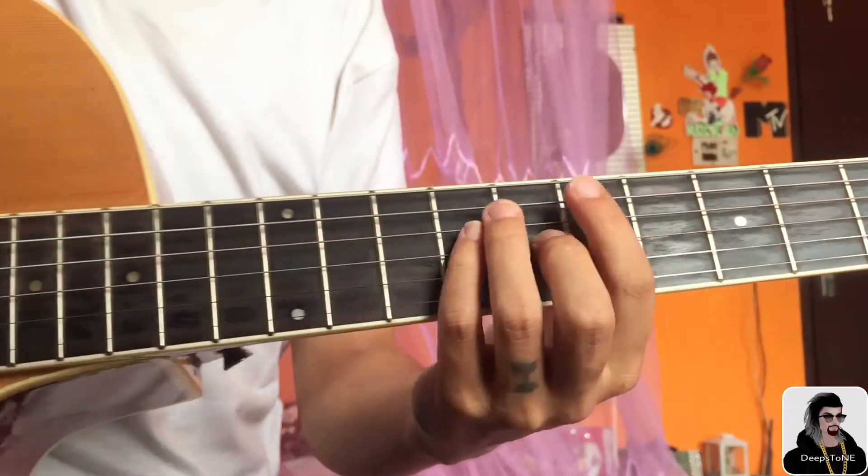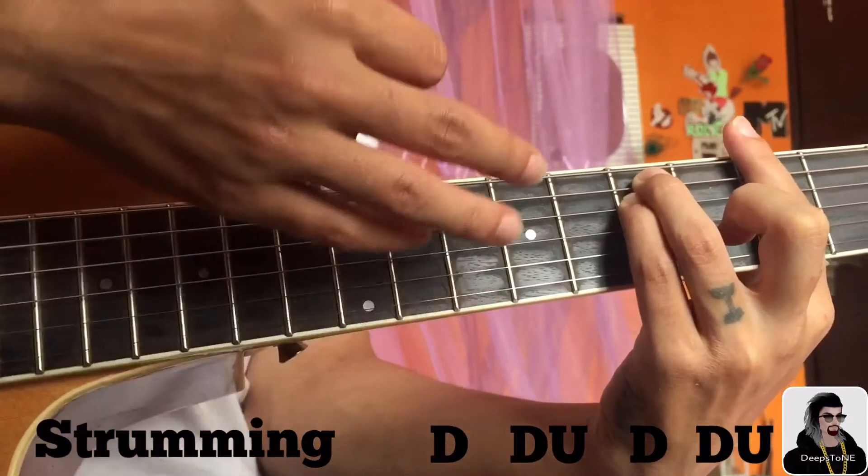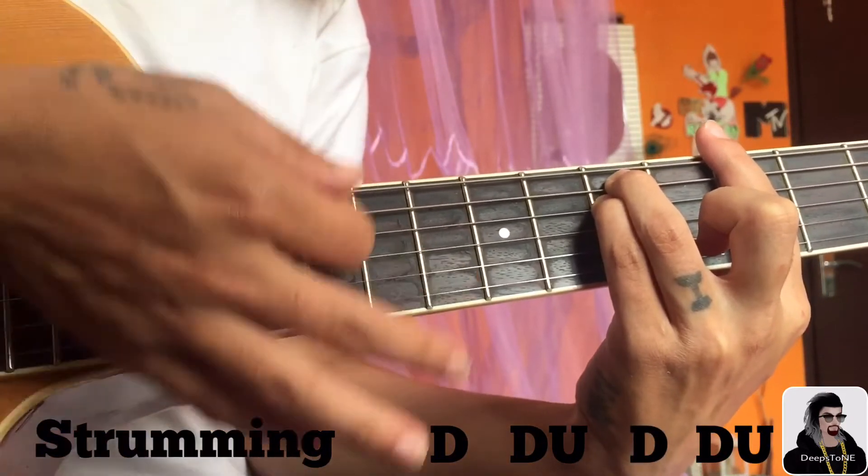So the strumming pattern on A minor will be down, down, up, down, down, up.